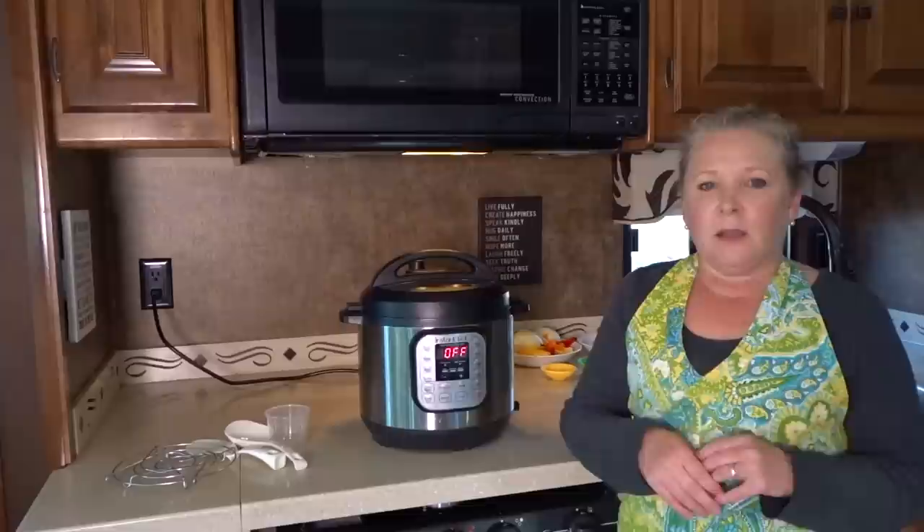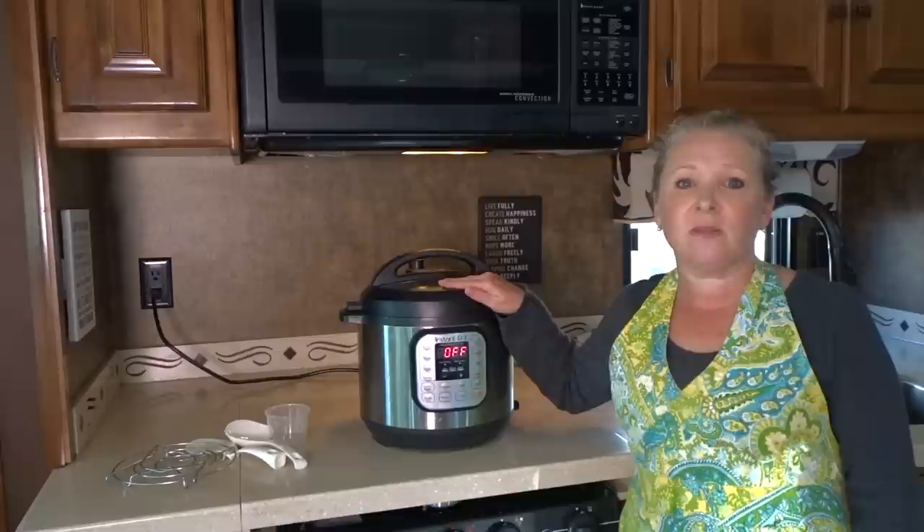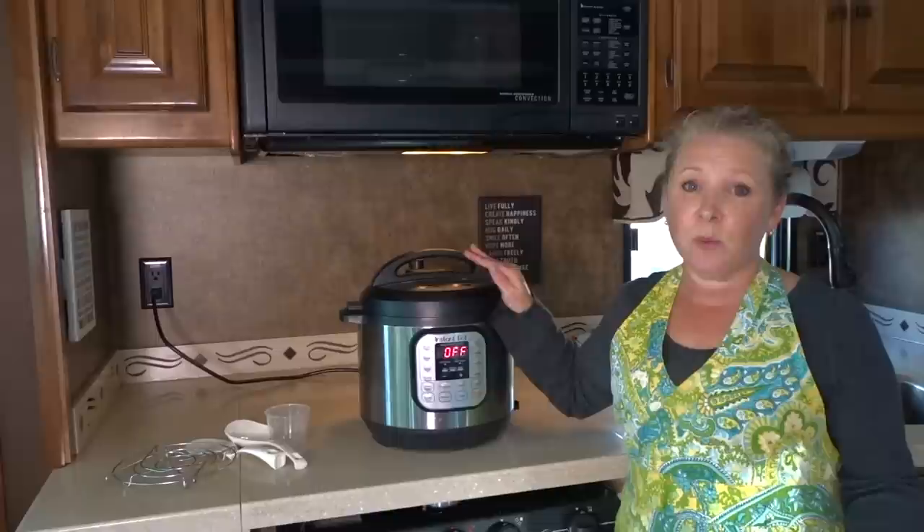It speeds up cooking time by two to six times and uses 70% less energy. Meals cook in a fraction of the time compared to a regular slow cooker, and it's super easy to clean because you just have the one stainless steel pot to clean. The 24-hour timer allows for delayed cooking and the brushed stainless steel exterior is fingerprint resistant.